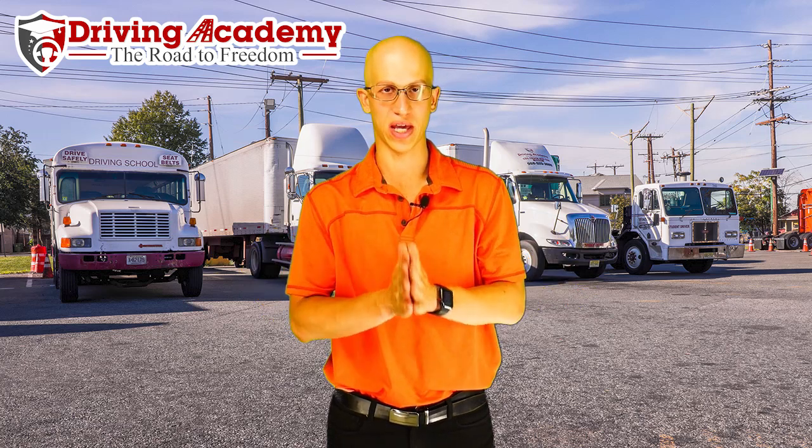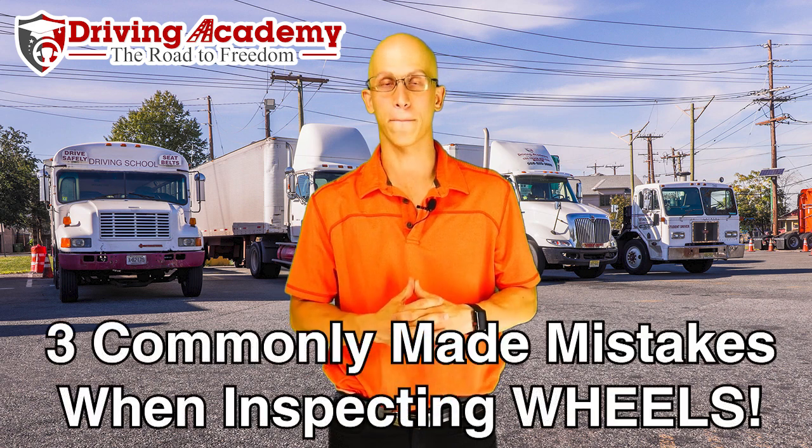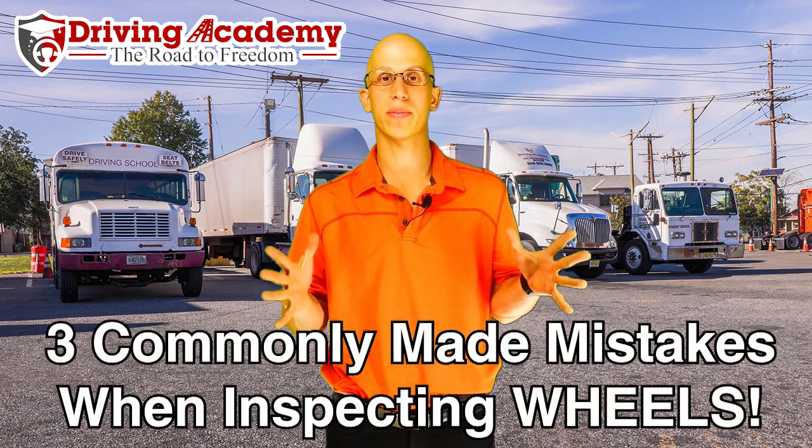Hello everyone, it's Jonathan here, founder of Driving Academy, and in today's video we're going to be going over three simple mistakes that most people make when it comes to the pre-trip inspection.